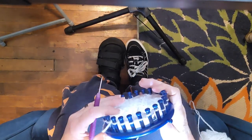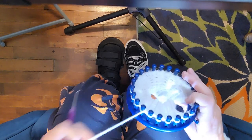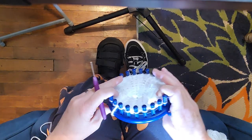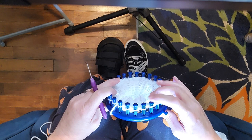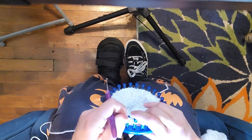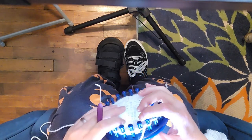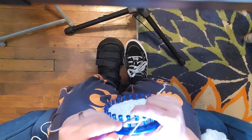Hopefully this is easier for you to see. Let me double check where I am — this was a purl, purl, knit, purl, purl, knit. So now we're into our third set: purl, purl, knit.